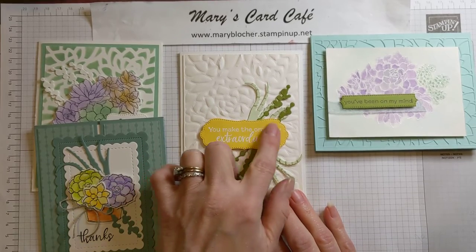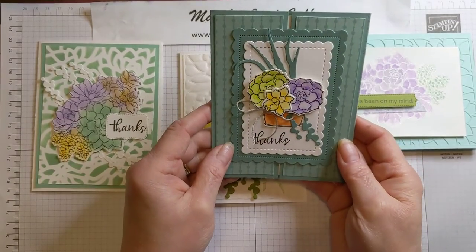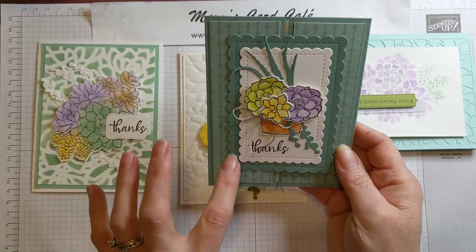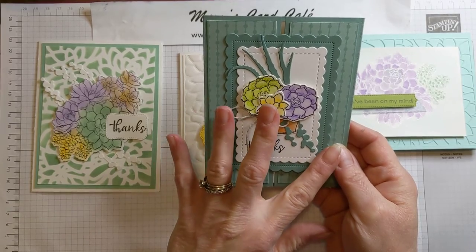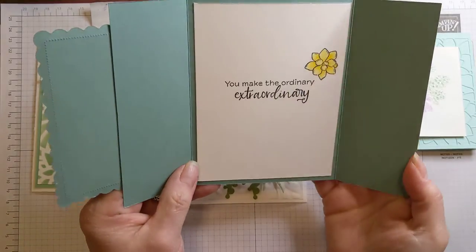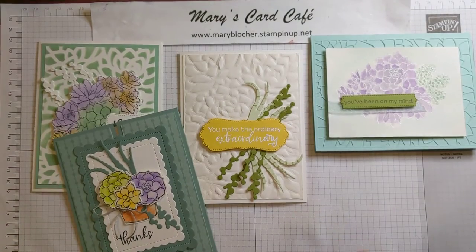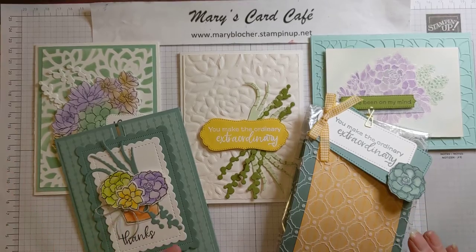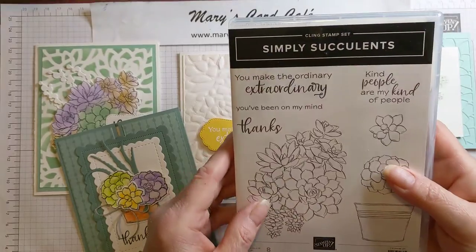And I white embossed the greeting there. This one — I absolutely love this card. There's a lot of die cutting, and these beautiful contour dies in the upcoming annual catalog are fantastic. Soft Succulent and using the designer series in color paper make it extraordinary. And this is a trifold card. All of these projects are included in my Simply Succulents class — I have the information below and I can link you to my blog and details for the class and how you register.